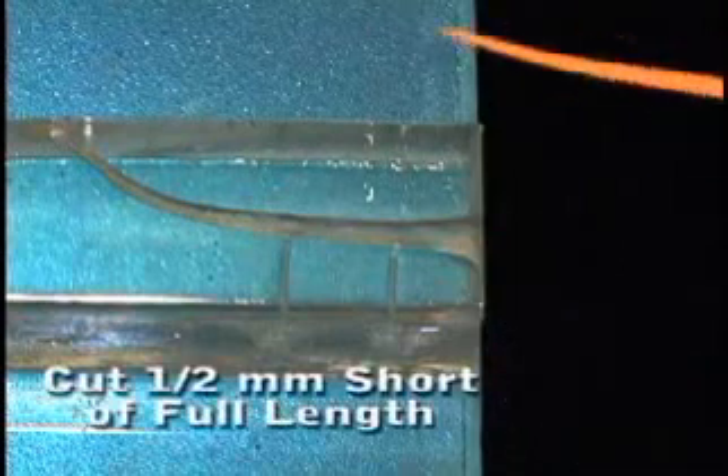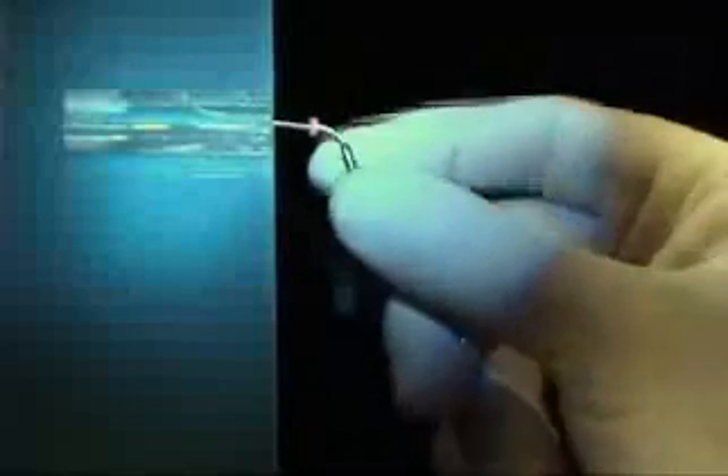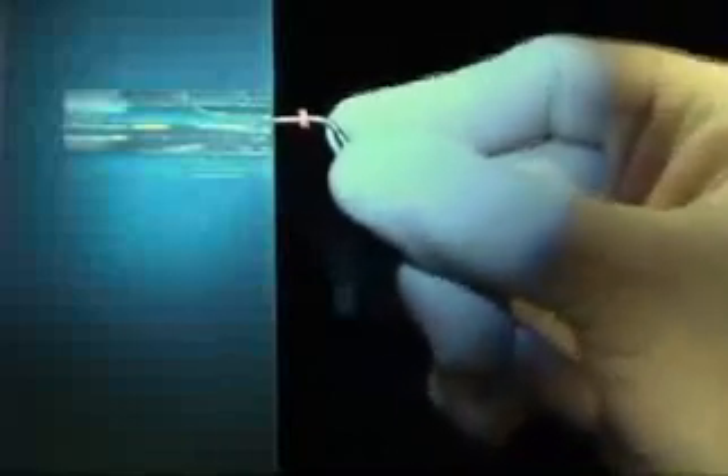A cone is fit in the prepared canal, cut back a half millimeter short of full length. A plugger of the same taper is fit in the canal, pushed and wiggled — the canal will bend the plugger to its binding point. A stop is placed so we know where that binding point is, and we're ready to cement the cone.